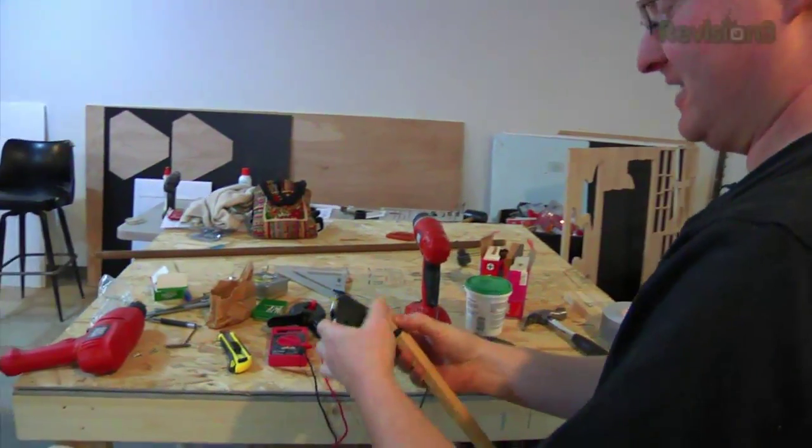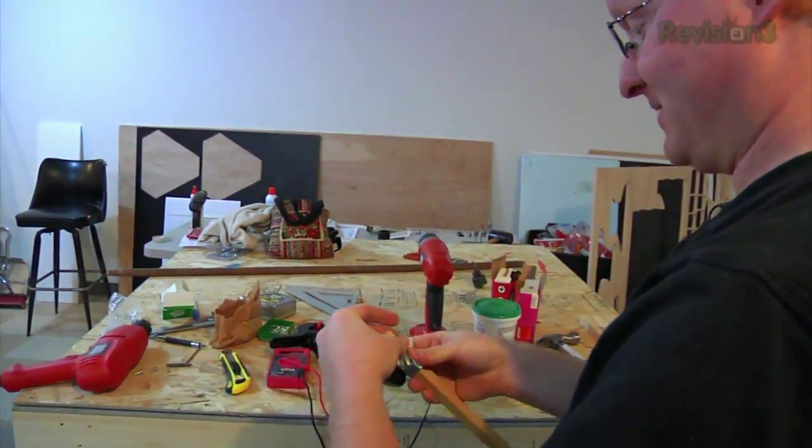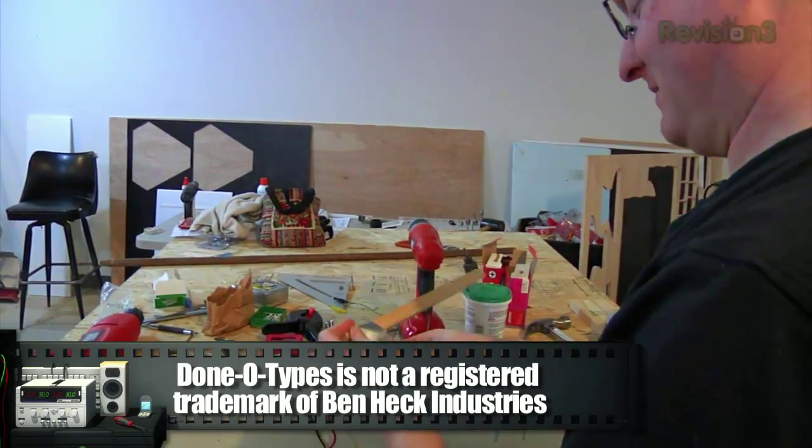Remember — prototypes are prototypes, not done-o-types. Doesn't matter how bad they look. Well, sometimes it does.